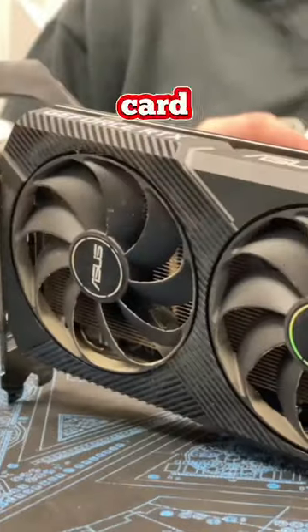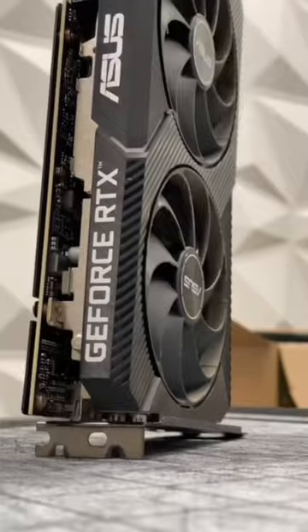Here's the easiest way to clean your graphics card. Everything from dust, dirt, and debris loves accumulating in these things.